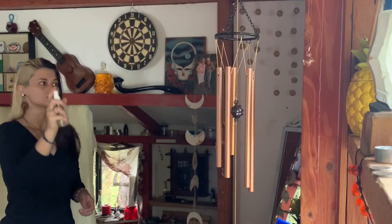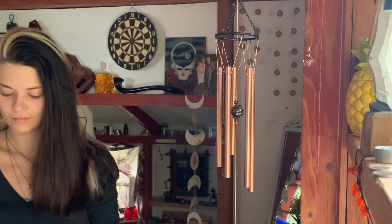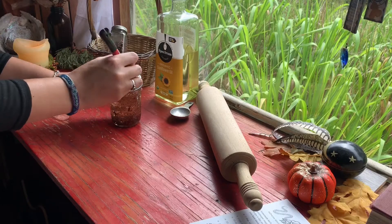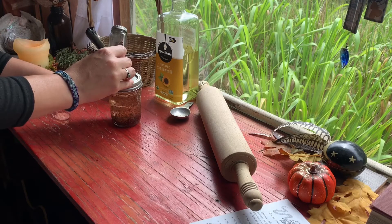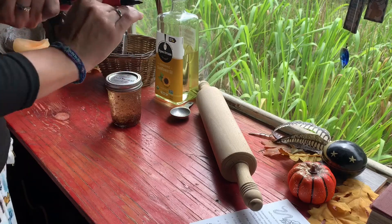To use, spray the oil on mold or mold prone areas and let it sit for about 20 minutes before wiping it clean. Now remember, this isn't just a mundane cleaning spray — it also has magical properties. Clove has banishing and cleansing properties, so you could spray it on your front door for protection or around your house if smoke cleansing isn't an option.